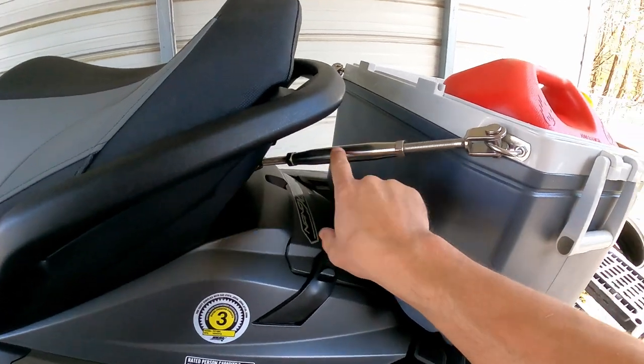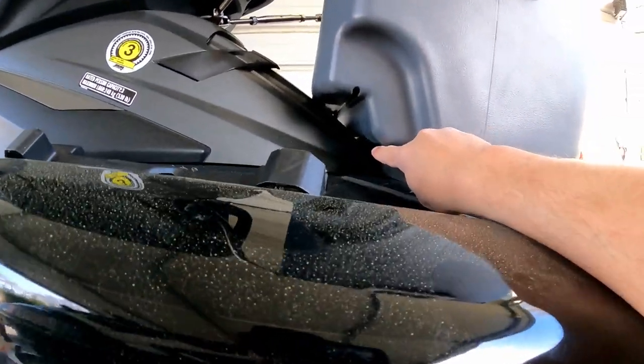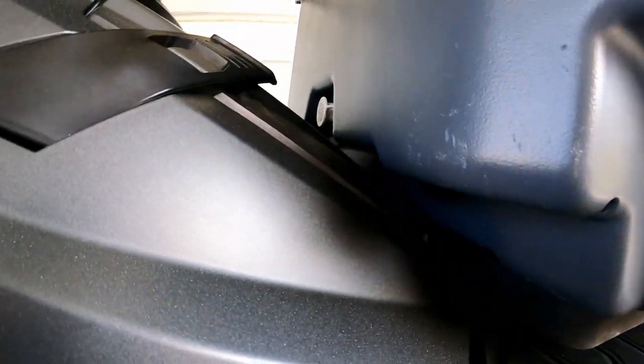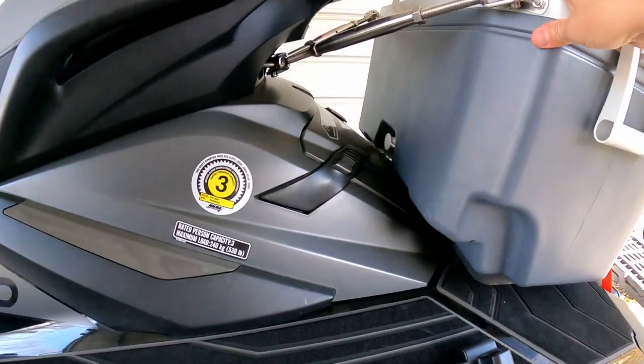We've got these two stainless turnbuckles and they're just hand tight, but you can crank those down with a wrench. It's close but it's not touching the ski physically. As you can see right here, there's a gap - there's nothing touching the ski.